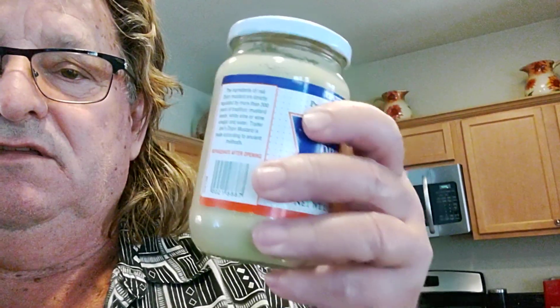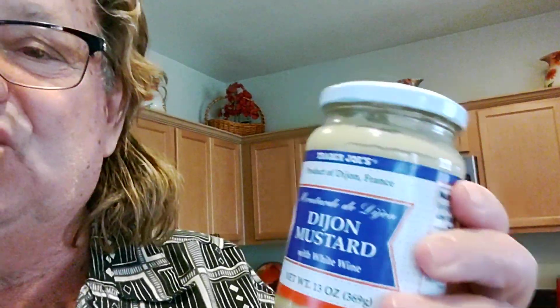And then we must get the celery, and we must not forget the mustard — celery mustard. For the mustard, I recommend this Trader Joe's Dijon — Dijon France mustard. Very good.